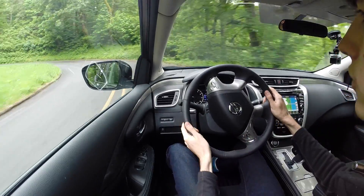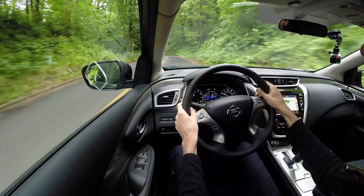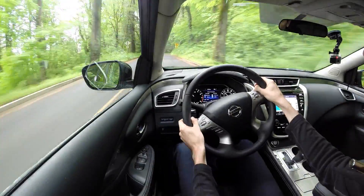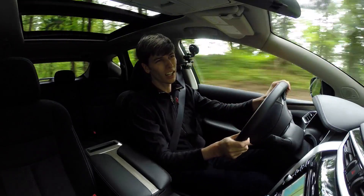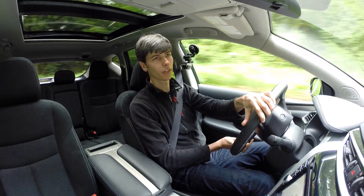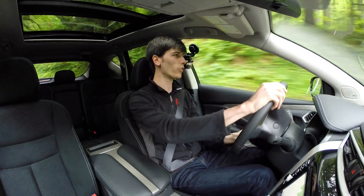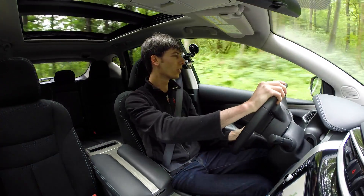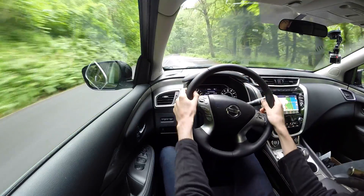In corners you notice quite a bit of body roll, and pushing it hard produces understeer — pretty typical for an SUV. At a testing event in Washington I didn't love the steering behavior at the limit as it was kind of locking up, but in reality you're rarely going to be near that limit. Overall the steering is fine and effortless, and the driving experience is very comfortable.